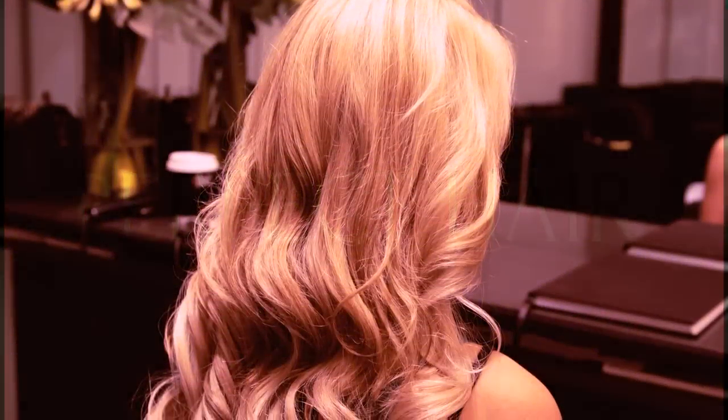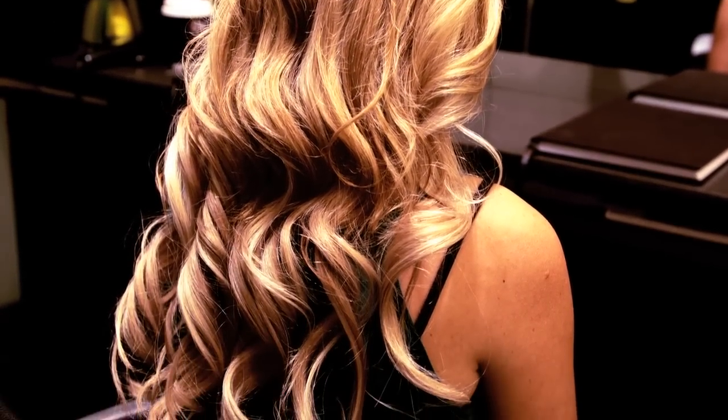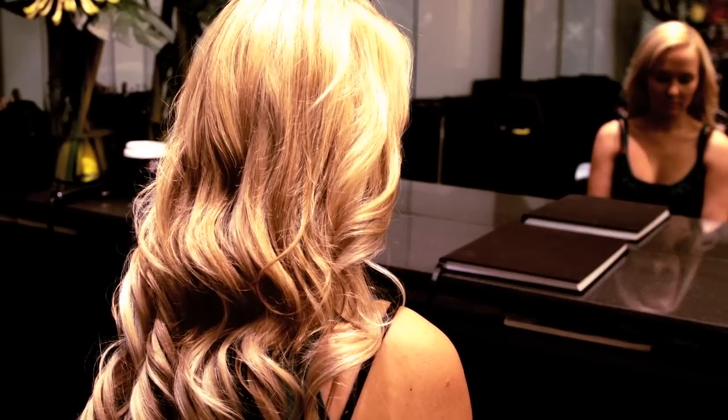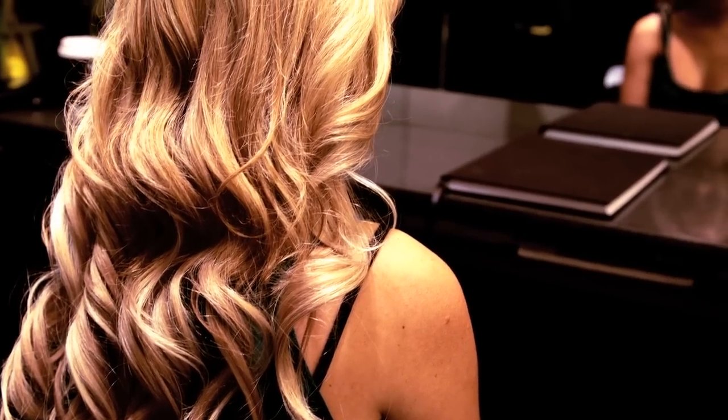Perfect Hair Tape Extensions are comfortable to wear, with a flat heat resistant bond that blends perfectly with your hair, giving you no discomfort when they are applied. They are designed to be re-lifted every 6-8 weeks for a damage free application.